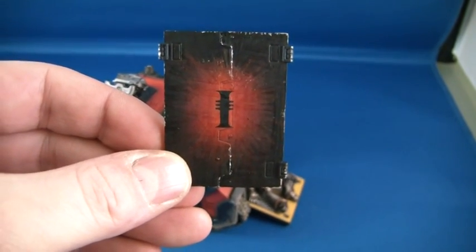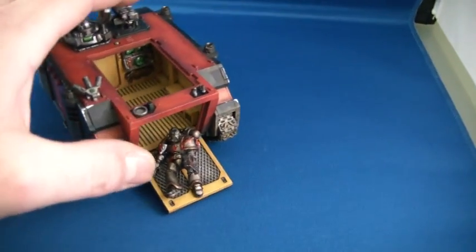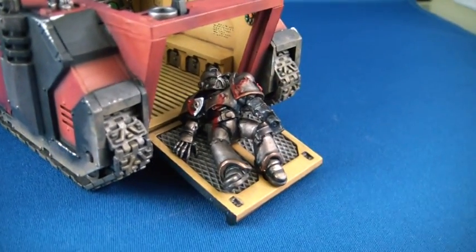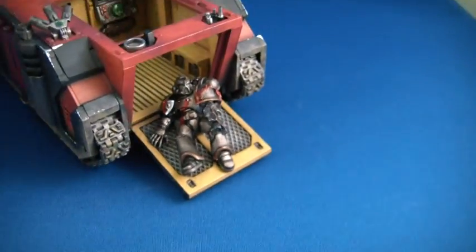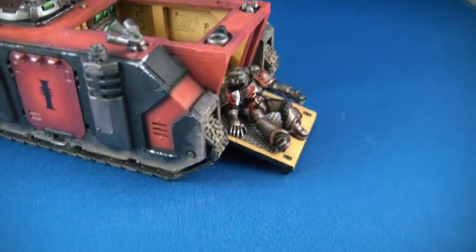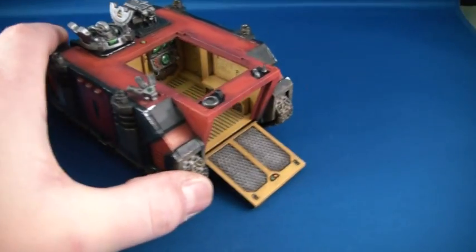I'm trying to do a bit of a burst effect there — it actually looks better off camera than it does on. I've also included this guy here, one of the new fallen marines. He looked really cool in this position on this tank, like he's just scrambling in the back. I haven't glued him in position because I was originally going to put him on the inside of the rhino but I decided not to.